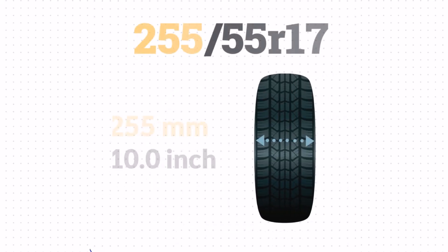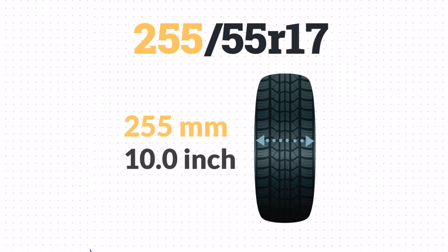The 255 means the width is 255 mm, or approximately 10 inches wide.